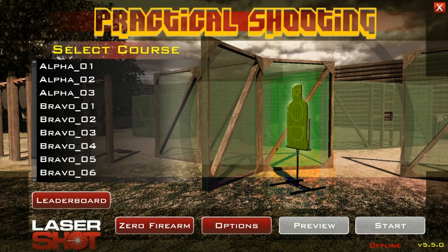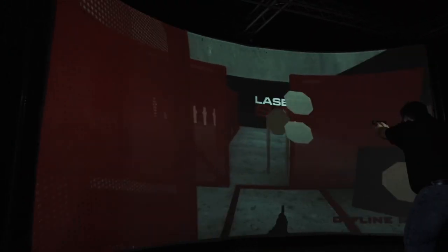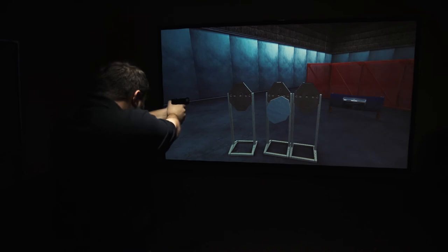The practical shooting software is phenomenal because it is such a close representation of what you would see in a USPSA or IPSC match.